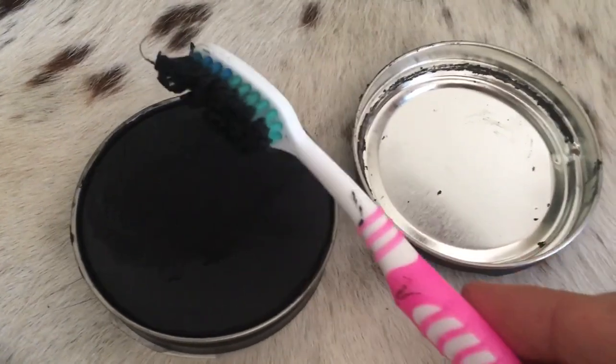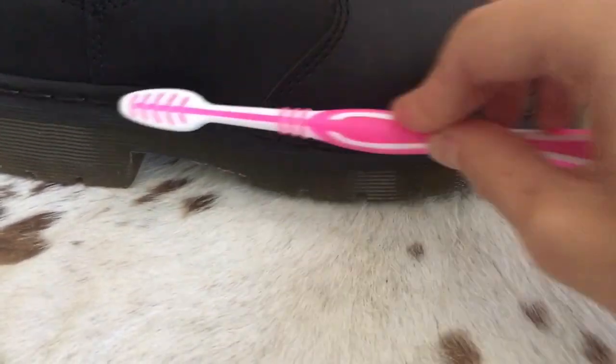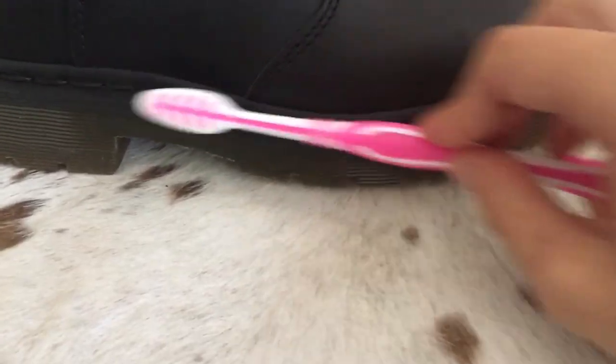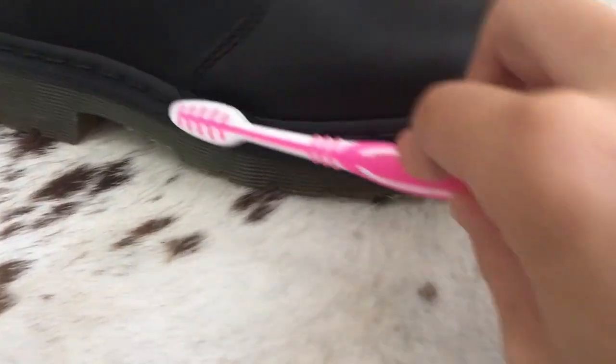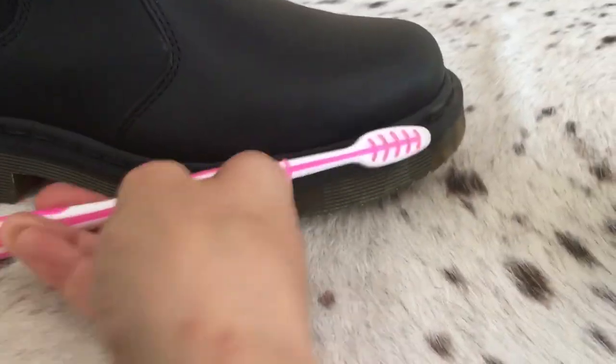The next step is to load up your brush with the shoe polish and scrub it onto the stitching. The stitching has its own little fibers, so you want to try to get into those as much as possible — go back and forth with a swiping motion, give it a little attention, and really show it what you can do with a toothbrush.